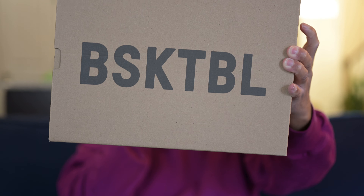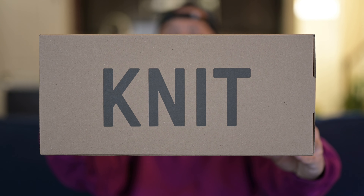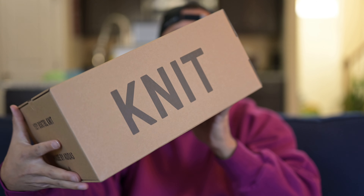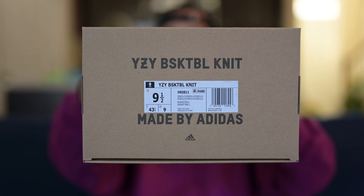So as you guessed it, typical Yeezy cardboard box here. Basketball on the top, knit on the side. And as I mentioned, this is the Energy Glow colorway, and I picked this up in a U.S. men's size 9½, and we'll talk about sizing a little bit later.